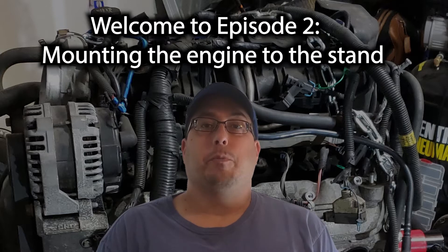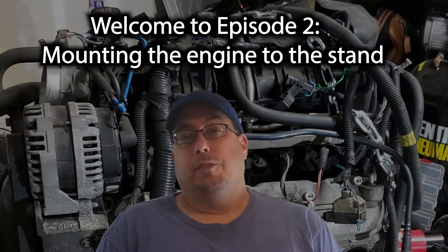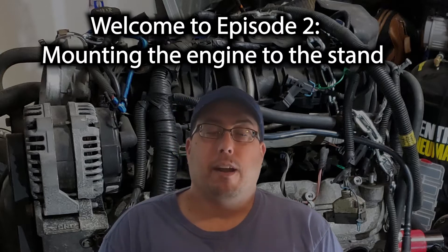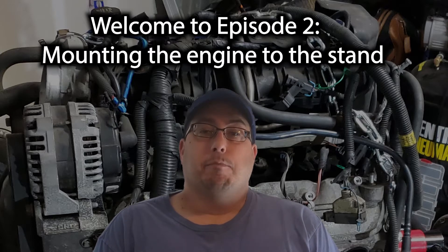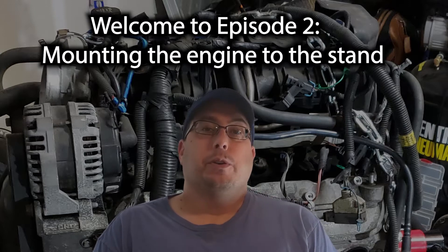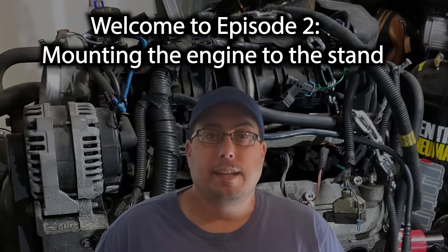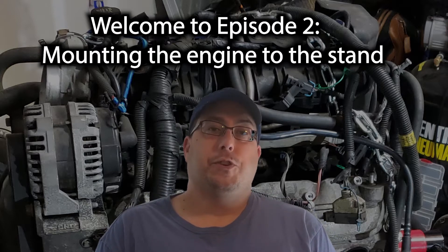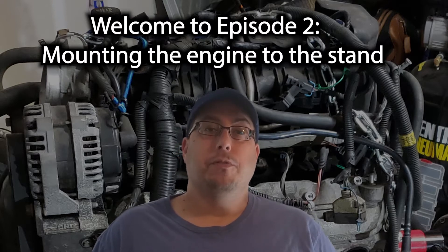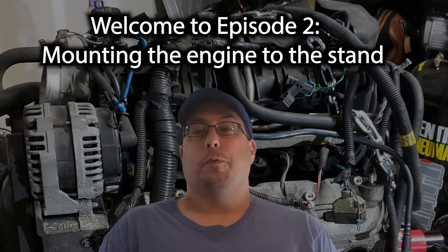This is an LC9 motor that I'm working on. I was very particular in looking and locating an LC9. After a couple weeks — maybe a couple months of searching — I finally came across a used 2010 version of the LC9 motor to go into my 2008 Suburban. It's the same motor, LC9. The only difference is the 2010 version has the variable valve train, which I'm going to eventually get the delete kit and remove so it'll go into my 2008 with no problem.